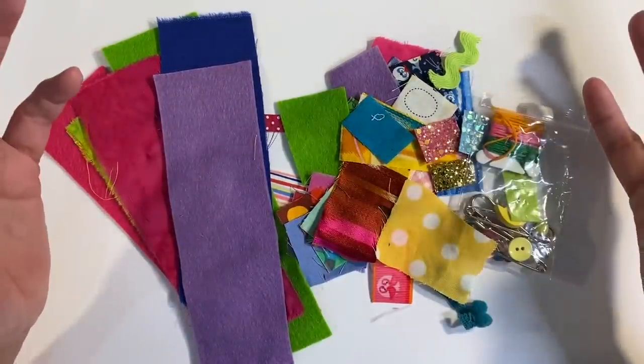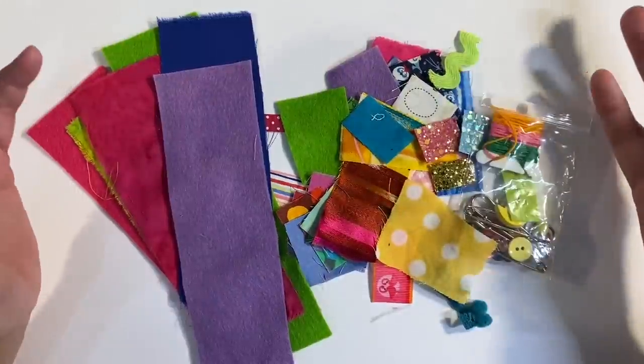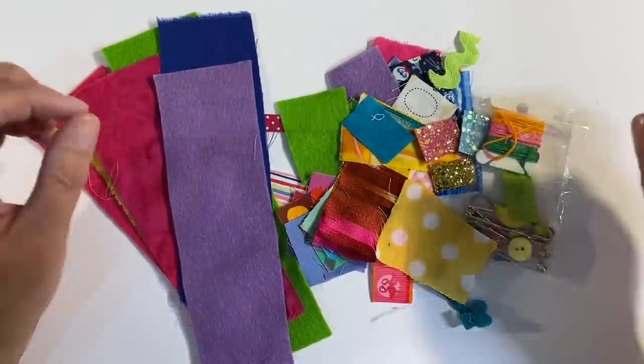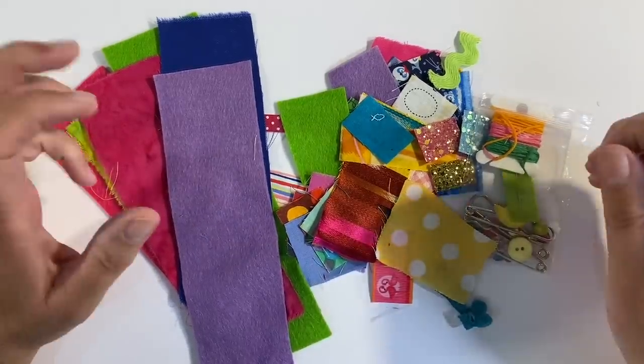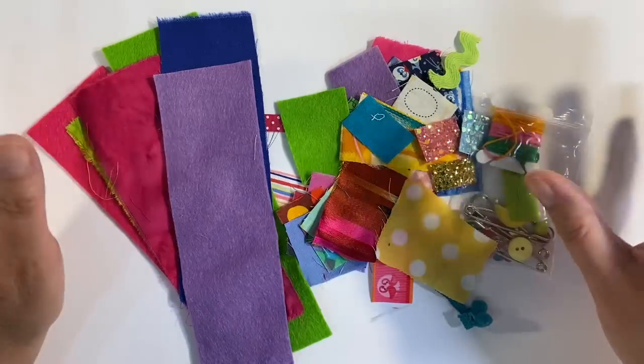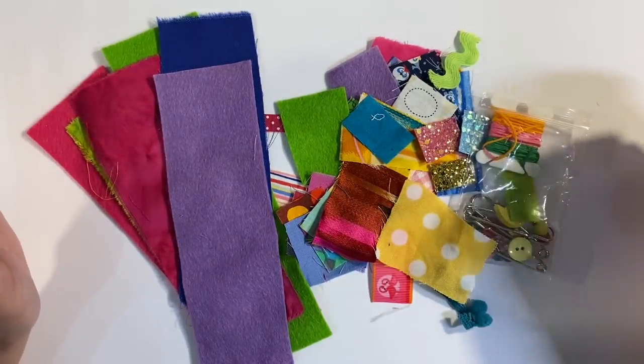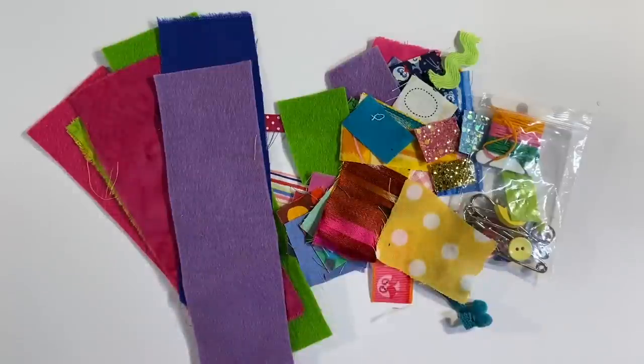Hello everyone, it's the first week in July and of course time for a brand new prompt of the month in the Facebook group, the Mixed Media Emporium. The prompt for this month is slow stitching — it's something that's been on my list of prompts for a good long while.